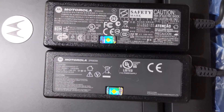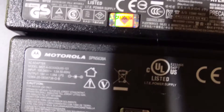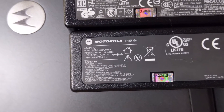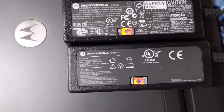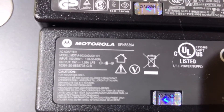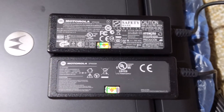Both chargers are made by Motorola — the top one being the Droid Bionic and the bottom one the Atrix 4G. The model numbers are slightly different: one is A and one is B. Both have an input of 100–240 volts at 1.0 amps, 50–60 Hz, which means they'll work in all countries. The output is 19 volts at 1.58 amps LPS versus 19 volts at 1.5 amps LPS — basically the same, so they're interchangeable.